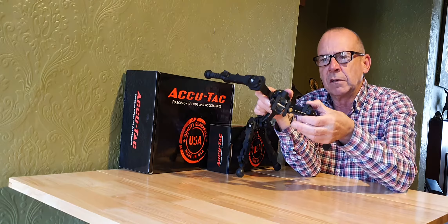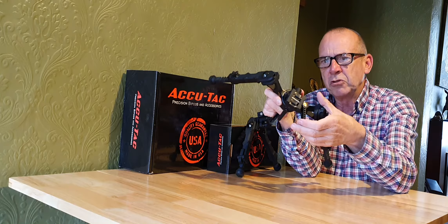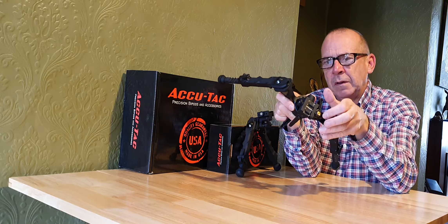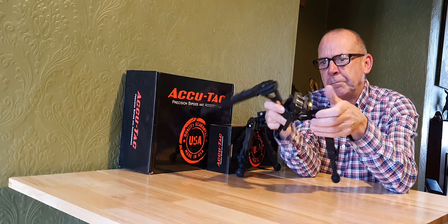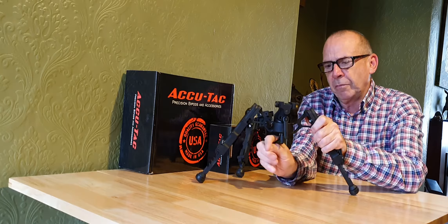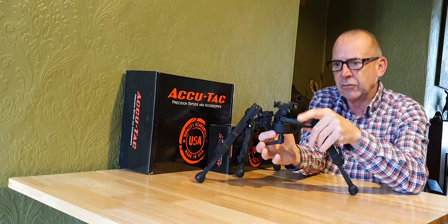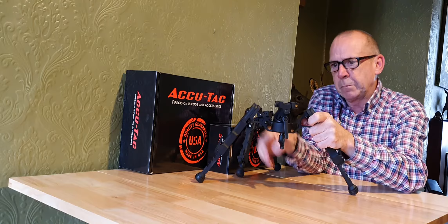Both of them have got really nice QD quick releases for Picatinny rails, and it's a beautifully machined QD too. It's nice and smooth, adjustable with a little knob on the side to get it just tight enough. There's a nice brass fit on the lever throw so you get a nice tight fit on your Picatinny rail.